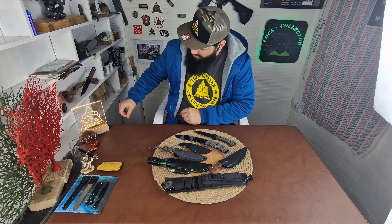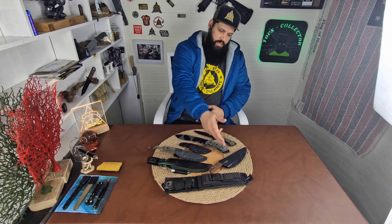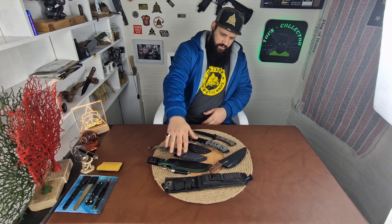I wanted to talk about a topic I've had in mind for a long time, and that is customization options by TOPS. Most of you are probably aware that if you buy from TOPS directly, you can choose customization options such as serrations, camouflage coating, and Rocky Mountain tread. Or if you contact them for some knives — not all of them — you can choose between a leather sheath or a Kydex sheath.